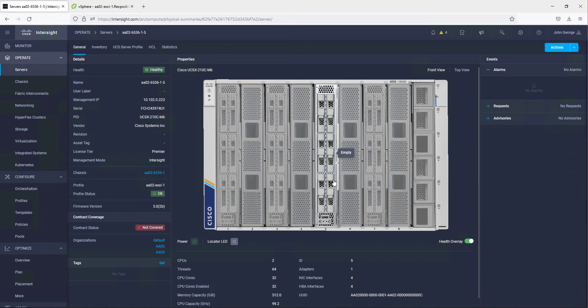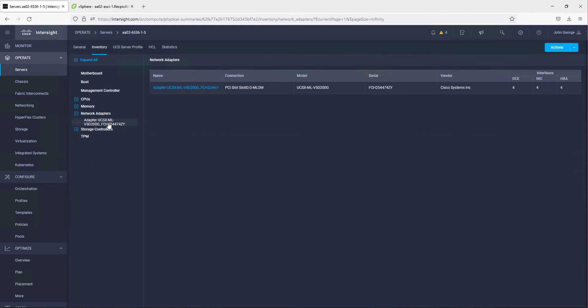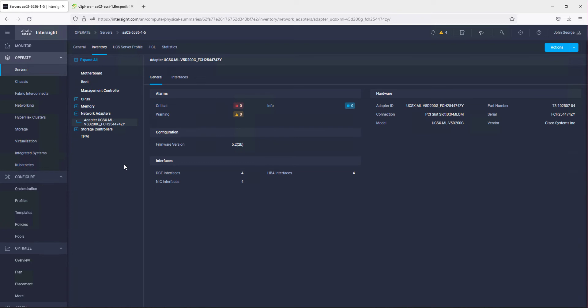Starting with a server, you can see it's in slot 5 in this chassis. If we go to the server and look at network adapters, we have our 100 gig VIT card — a card in the MLM slot in this X210C server — and it has 100 gigabit per second connectivity on both sides, to each A and B switching fabric.